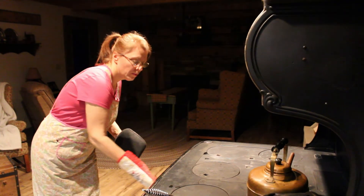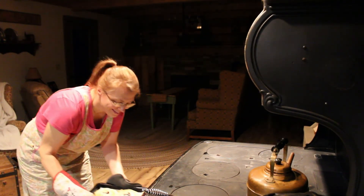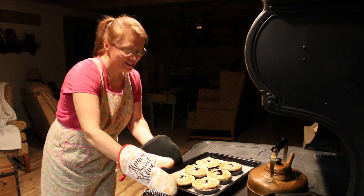So, let's go check these pies. They're perfect.